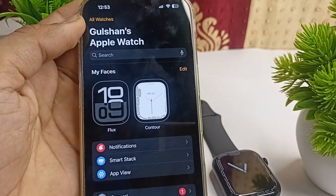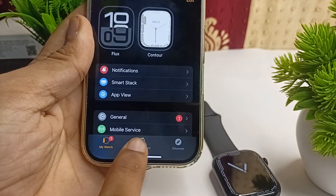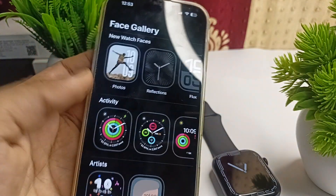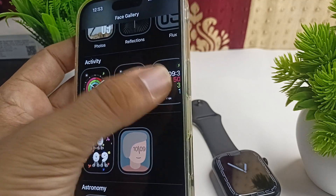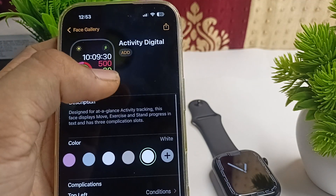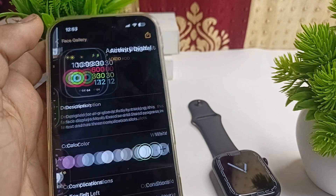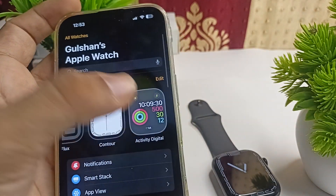Here you will find many watch faces. You can simply look at the bottom side of the Face Gallery, where you will find many watch faces. You can simply tap on one to select the watch face, and then click the add button to add it. Once you tap on it, you will see the watch face will be added.